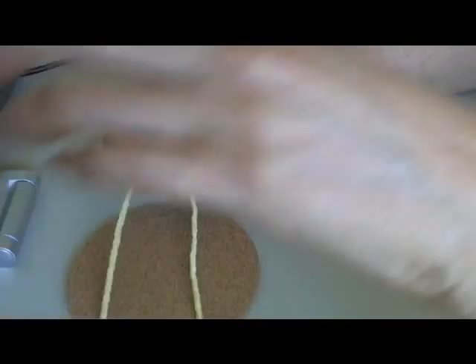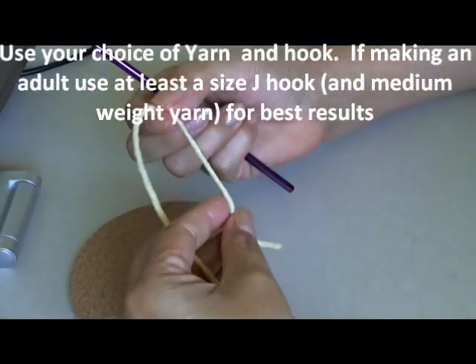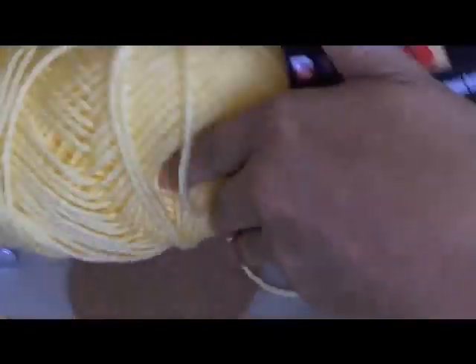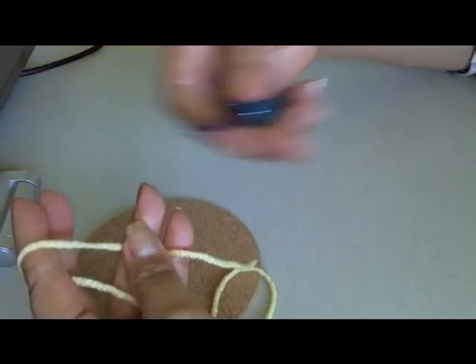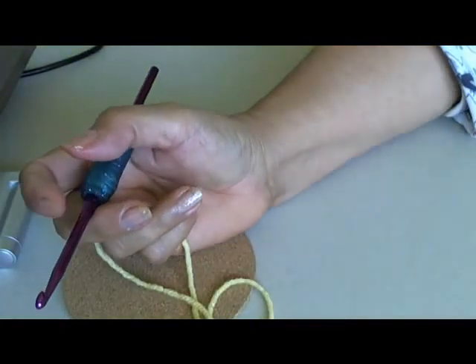To begin my baby poncho — this poncho can be made anywhere from baby all the way to adult. For an adult you would just need to add more rows until it measures the desired length. I'm using an acrylic medium worsted yarn, the Red Heart Super Saver in Lemon, which I love, and also their White. You can use any colors you want, solid, rainbow, or multiple colors. I'm going to use a size H hook; the pink one was done in a size J so it comes out a little bigger.